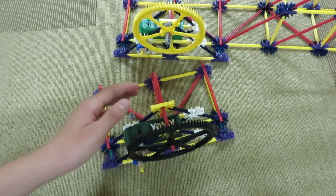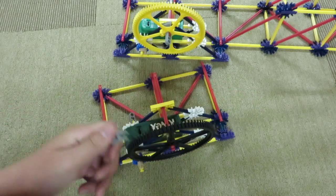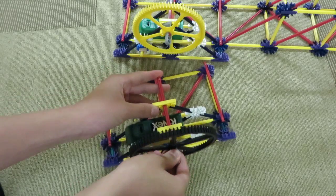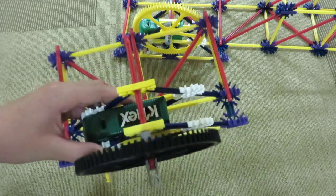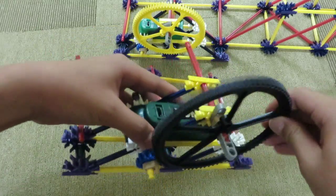I guess I'm missing this piece — take another gray piece and snap it right here. Now, after you've completed step two, you should have a mechanism that looks like this. The gears should be connected.